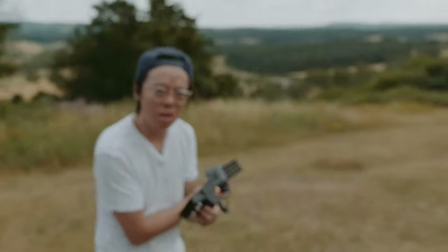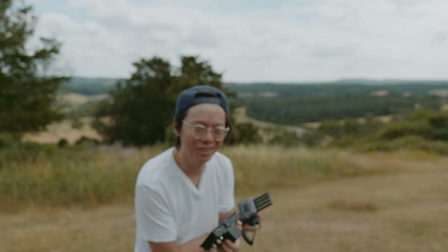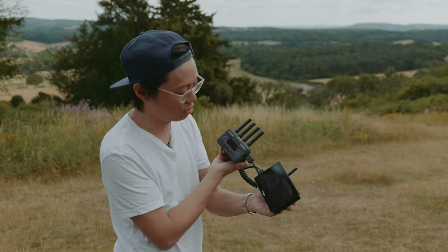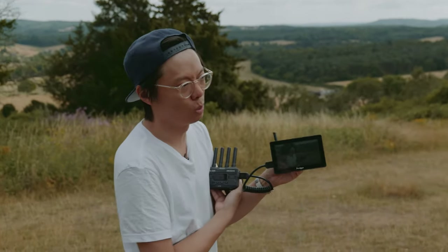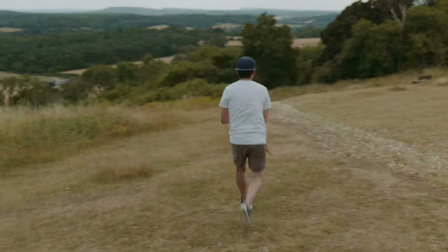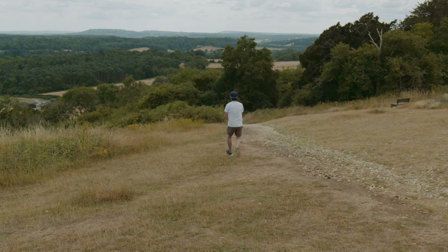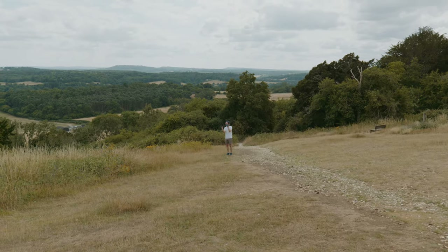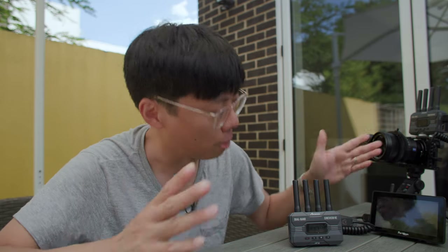There's not much to say about these transmitters — they transmit stuff. One of them transmits stuff, one of them receives stuff, and it just works. As long as it kind of works, there's no interference, and you can go really far away. The third good reason for this kind of setup is that you don't have to just have one monitor — you can have more than one monitor plus your phone.